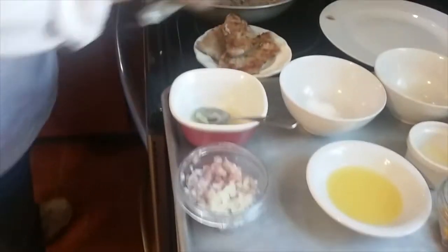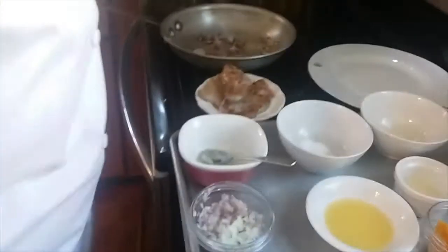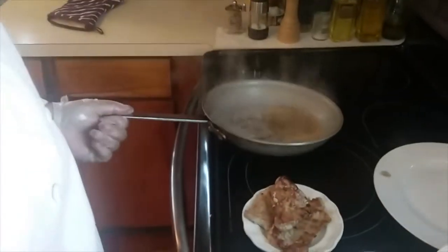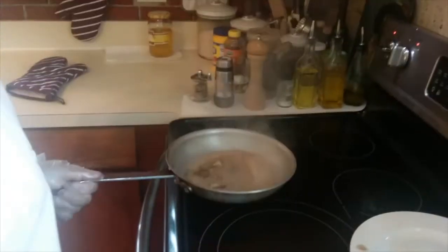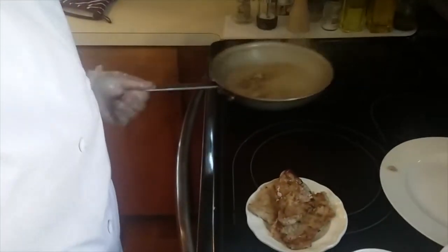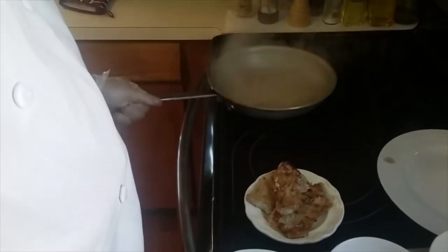I'm going to bring it over to the side. I'm going to deglaze using my orange liqueur, and I'm going to add my orange juice and my lemon juice to this.